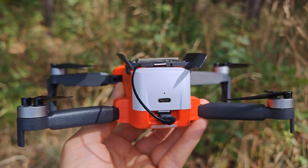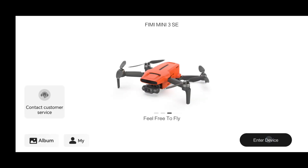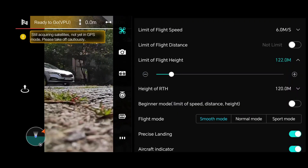This is how our drone looks with the 4G module installed. And now we are ready for action. Let's check the settings first to make sure everything is set correctly. Setting the altitude limit to the maximum allowed by law: 120 meters.